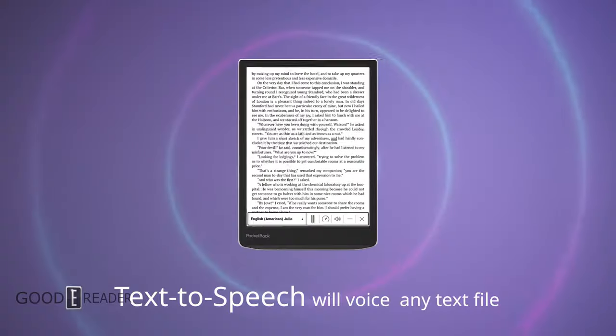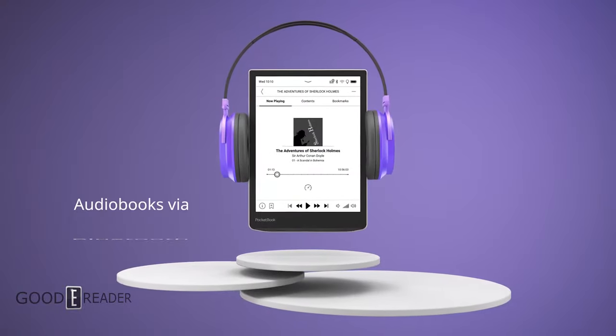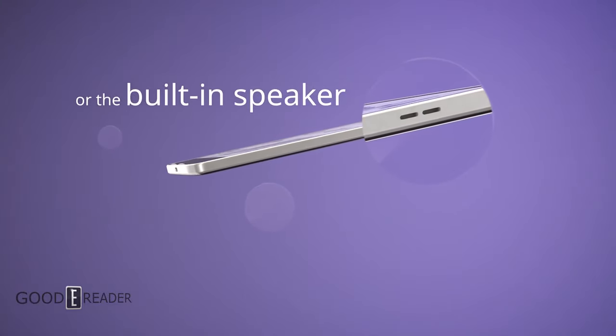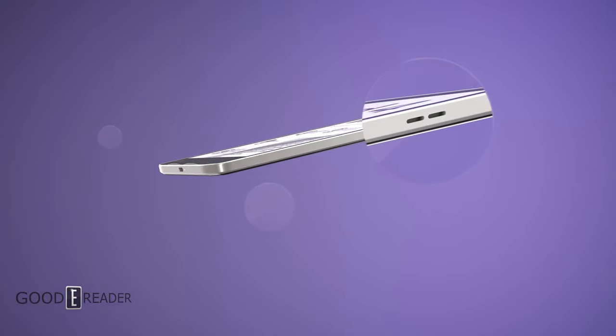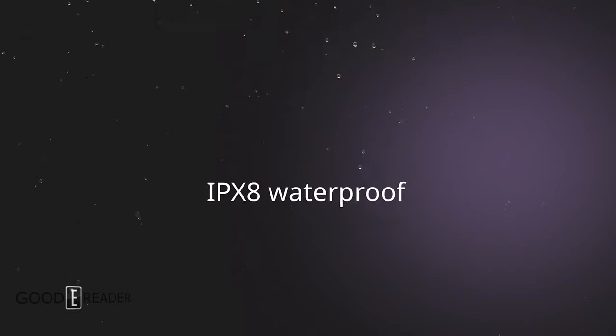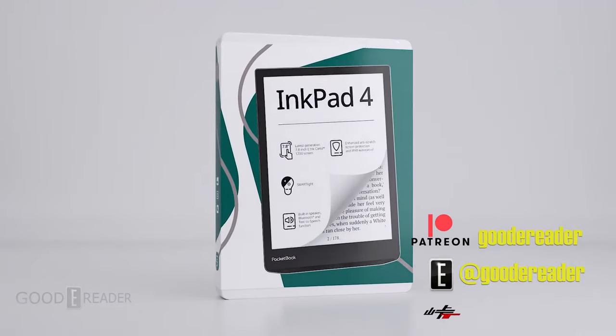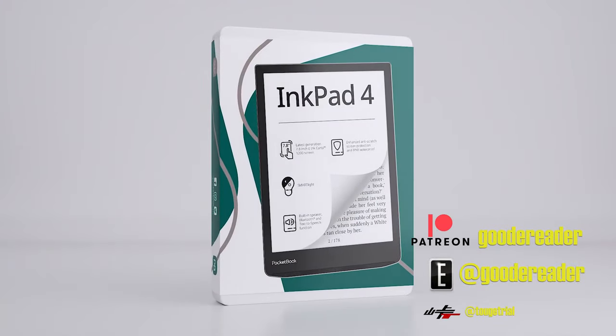Very few e-reader lines make it past four or five devices, but with four InkPad models, two color variants, a Light, an X, and a Pro, this line has something for everyone. If you have any other questions, let us know down below.